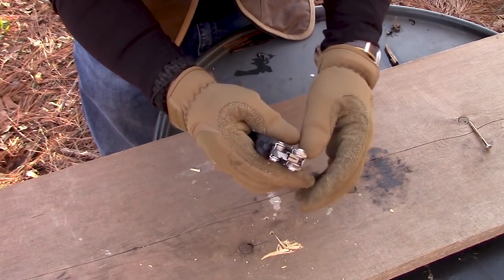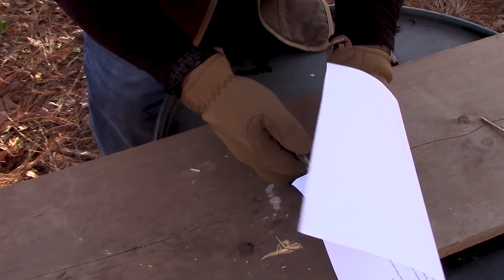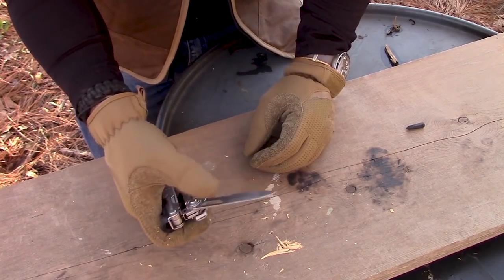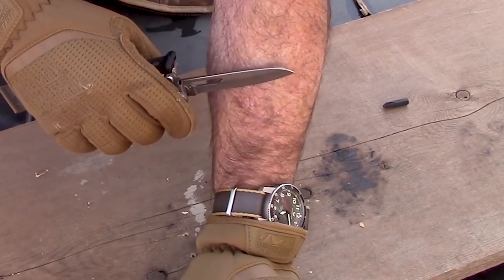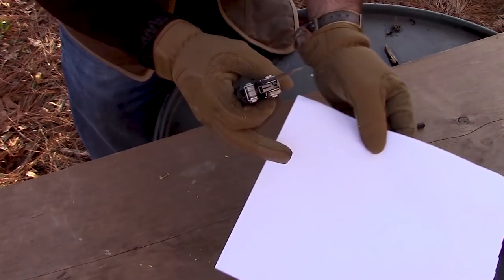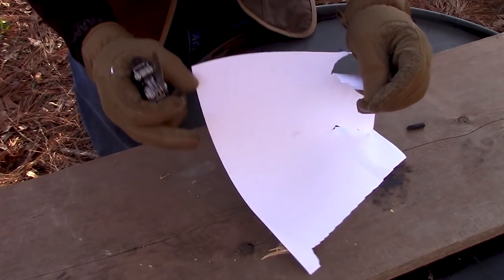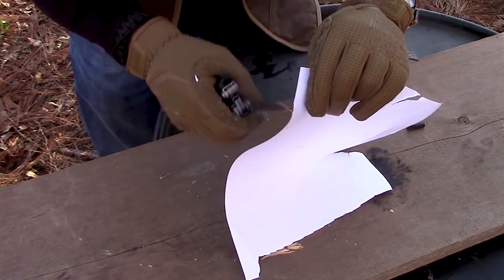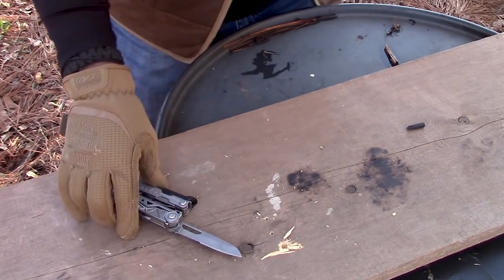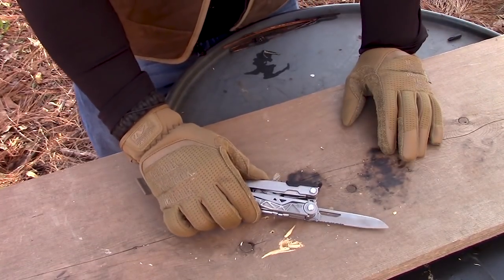Let's try the scissors on my notes — does a pretty good job, not bad. Let's try the redneck sharp test with the knife. It didn't pass the redneck sharp test — it's kind of sharp but not redneck sharp. Let's see how well it cuts some paper. Honestly, I think the edge could use a little work — it's not bad, it's just not redneck sharp.